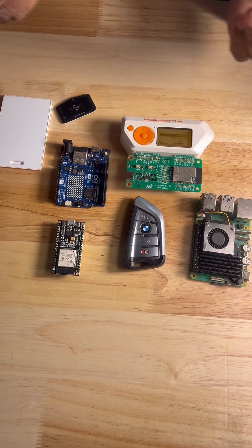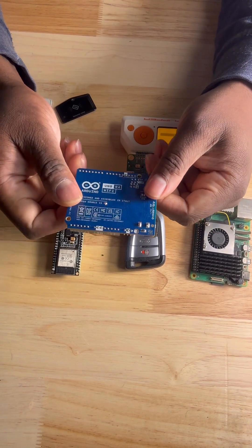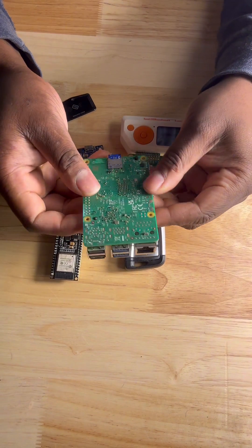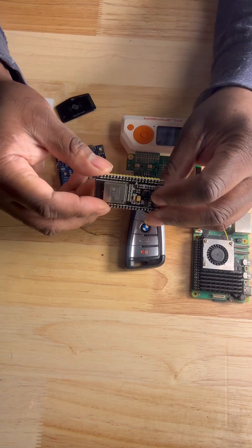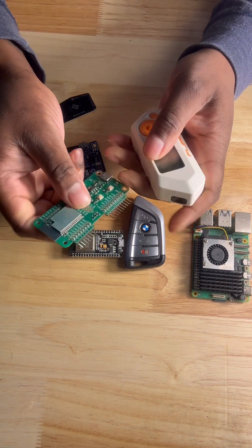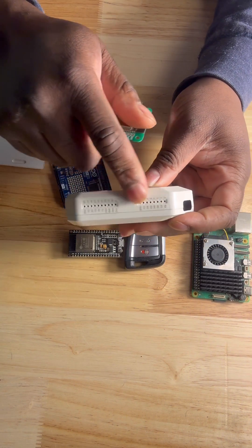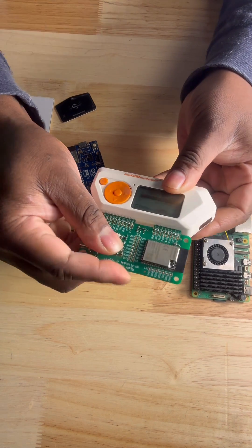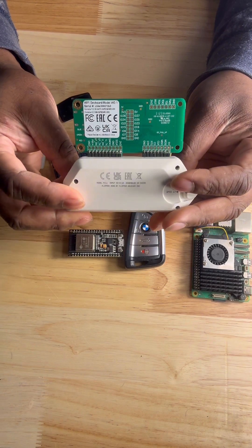Just a few things that work with the Flipper: we have the Arduino board, which you can use to interface with the Flipper. We have a Raspberry Pi, also something you can use to make projects for the Flipper. We have an ESP32, also something that can be used with the Flipper. And we have this Wi-Fi development board, which is pretty cool — the Flipper comes with GPIO pins and you can just plug this directly into the GPIO pins and it will light up to let you know it's working.